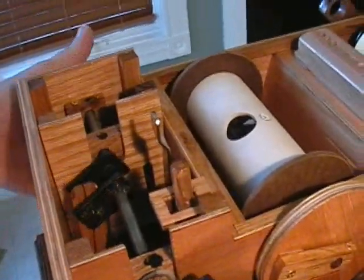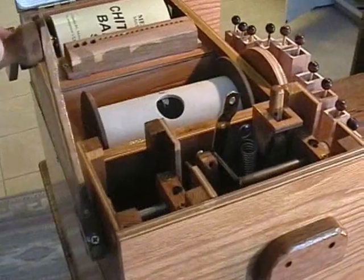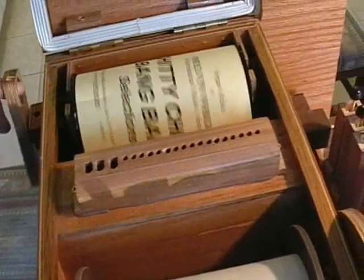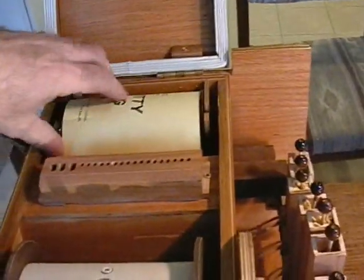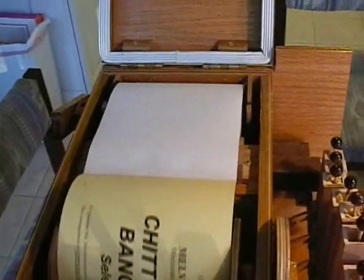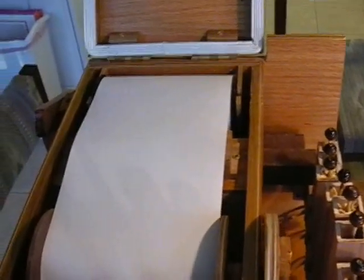You can see the crankshaft, and everything here I just want to point out is hand-built — including the crankshaft, including the handle and the knob, turned on the lathe. This is just the rear of it. This is the rewind mechanism to rewind the wheel. What you would do is take the paper, put it on your roll, and crank it to get the paper in.